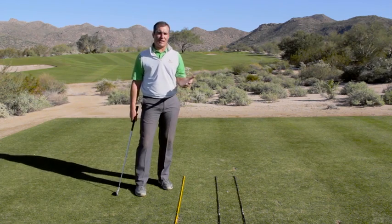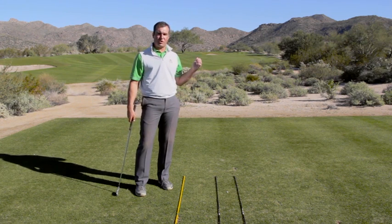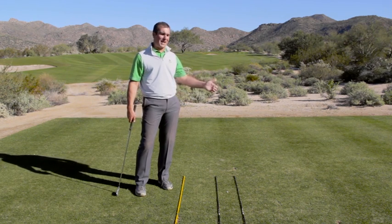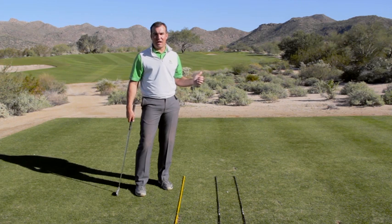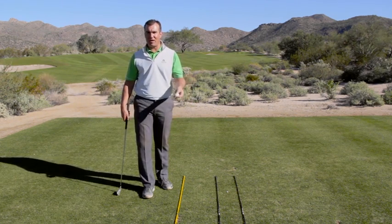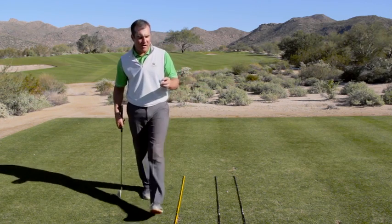The other thing that's really important to realize is that for your club to actually swing towards your target, it's going to feel to you like you're swinging it right of target, because you've been swinging it left of target for so long. So this is the visual we're going to use to really get that feeling of swinging that club more into out, more out to right field, more inside out.